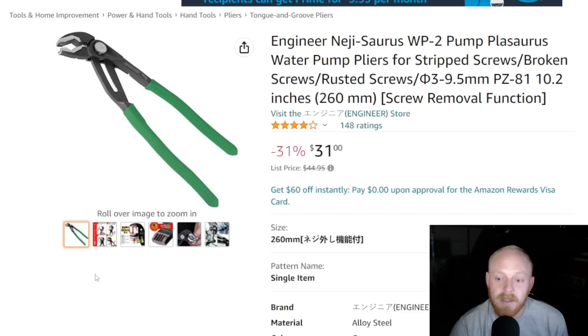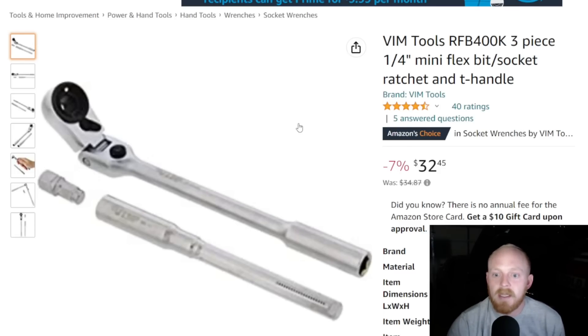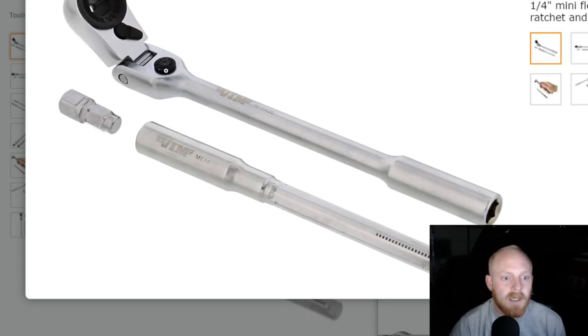I love Engineer pliers but I don't know if I would use this set. If you guys own these please let me know in the comments. Next up is a Vim Tools product — the three-piece quarter-inch mini flex bit socket ratchet and T-handle. You have a locking flex head ratchet with a pass-through for the bit, an attachment that slides through the head to allow you to use quarter-inch sockets, or you can run an extension through the head all the way so you can use it as a T-handle and put your bit in at the end.